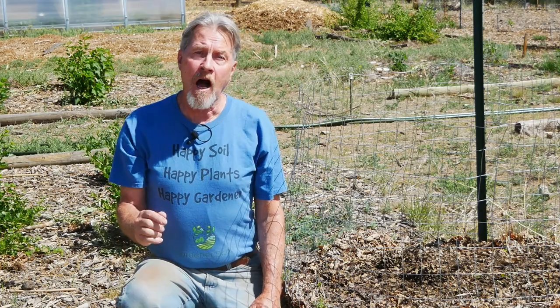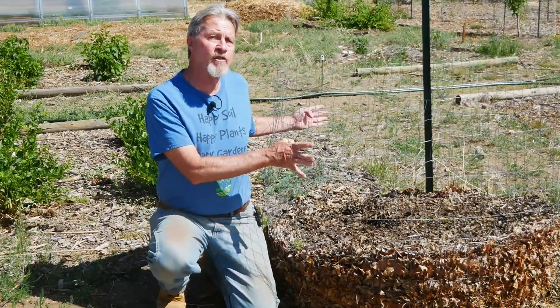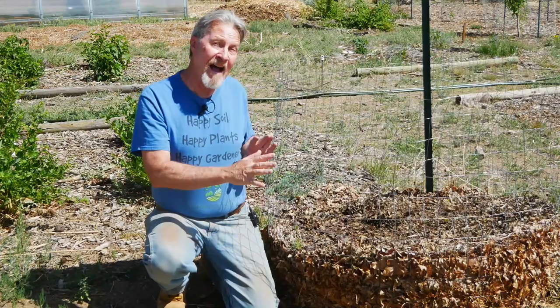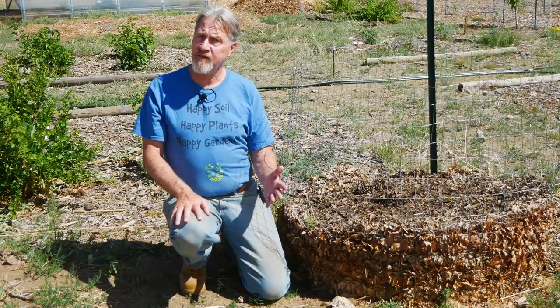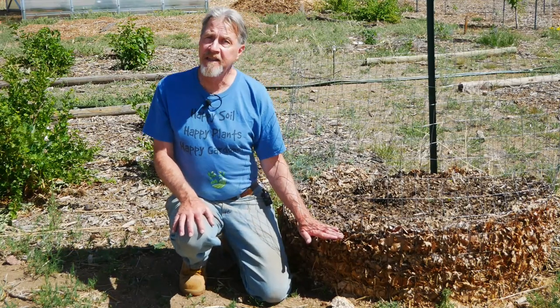I'm Gardener Scott. In autumn, a year and a half ago, I began collecting leaves to make leaf mold and I constructed this circular bin. This is welded fence wire about three feet tall and four feet wide. I filled this entire container with dried leaves, watered it well, and they began to settle. I filled it again and again, and over the course of a little more than 18 months, I'm left with about 12 inches of leaf mold.